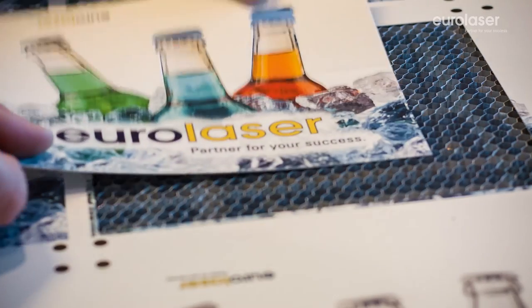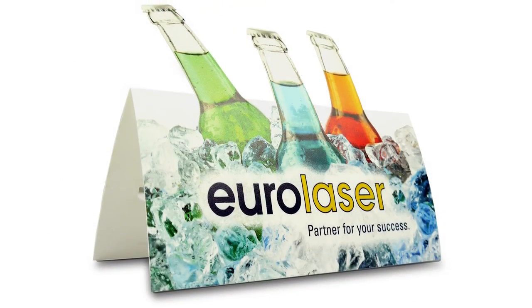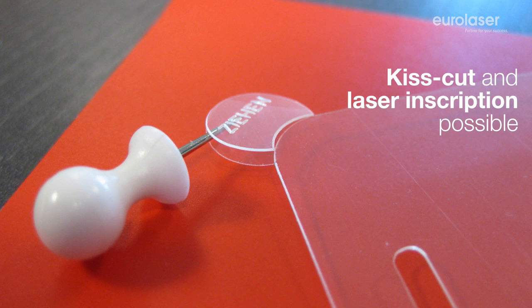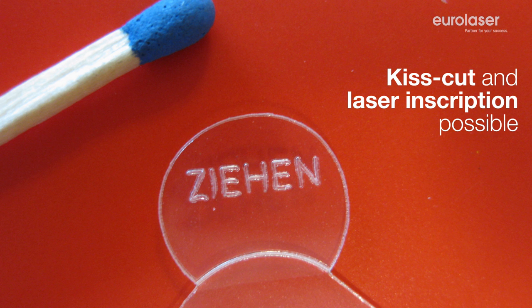The laser power in our laser systems can be controlled so precisely that you can take advantage of the benefits offered by KISS cutting. Here the foil is only scored so that the backing foil is cut through but not the actual foil itself.